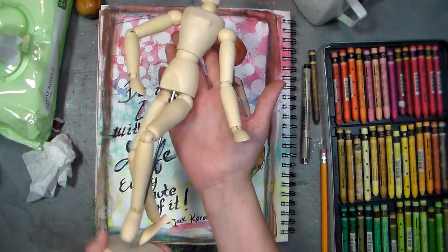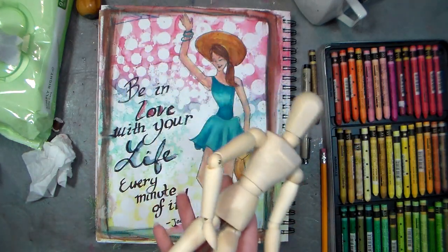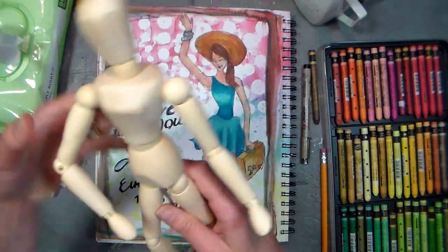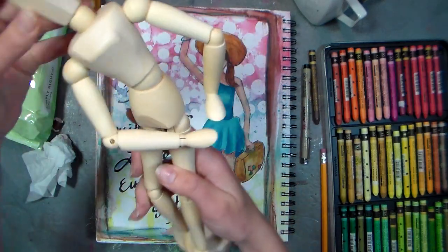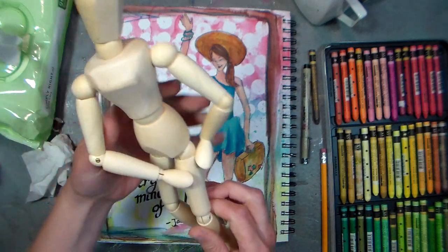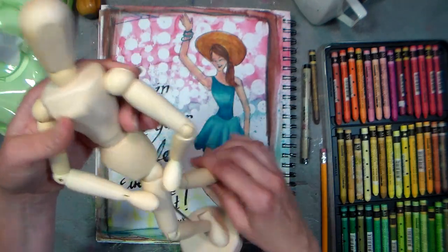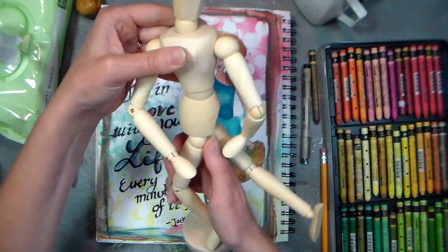This is a drawing mannequin and you can find them for about ten dollars in an art supply store or five dollars online. They're just basically little poseable wooden figures that you can put in a pose and then sketch them. It's really helpful because you've got a model to work from, and unlike drawing from a fashion magazine, you don't have all the distractions of makeup and clothes — you can just get them in a pose and draw it out. They're very versatile.